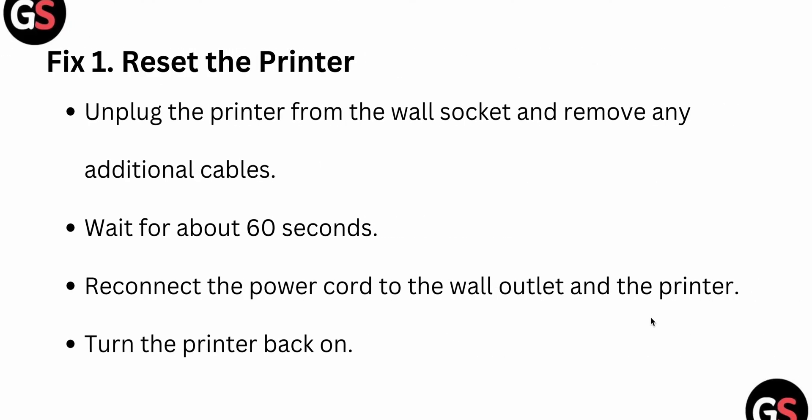The first fix is to reset your printer. For resetting your printer, you just unplug your printer from the wall socket, remove any additional cables, and wait around 60 seconds. Then try to reconnect the cord to the wall outlet and the printer, and turn it back on.